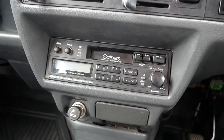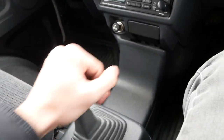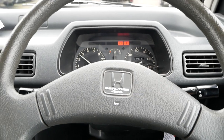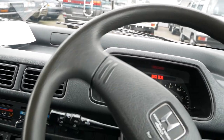It has the original Gathers radio. Five-speed manual transmission shifts through the gears just fine. And this one has Honda's real-time four-wheel drive, so it's kind of an all-wheel drive, always-running system.